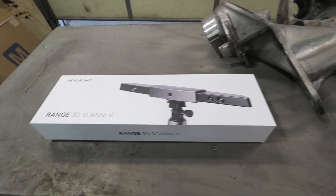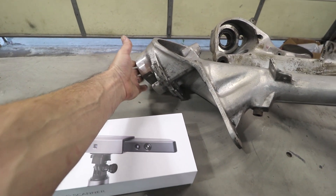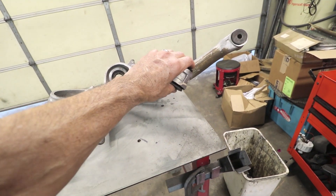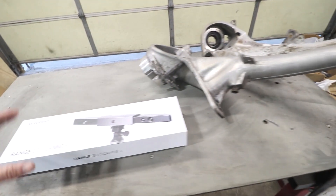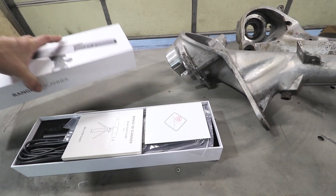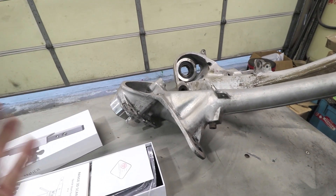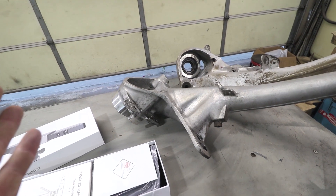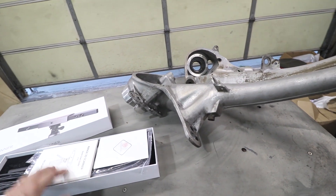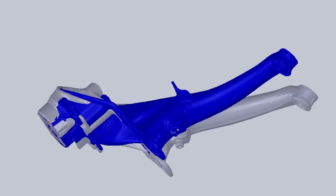Ultimately, I want to make a steel fixture that will check the position of the hub relative to the spring plate, relative to this mounting point back here to the torsion bar. I have this Revopoint Range 3D scanner and I think that's going to help me basically get a 3D image of these parts, and then I can design a tool or fixture that will double check them. This is a pretty accurate scanner so I'm likely able to tell just from the scan whether it's bent.